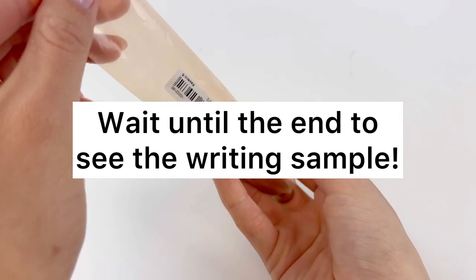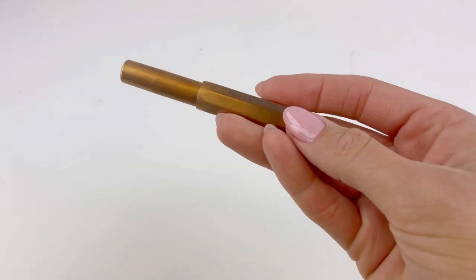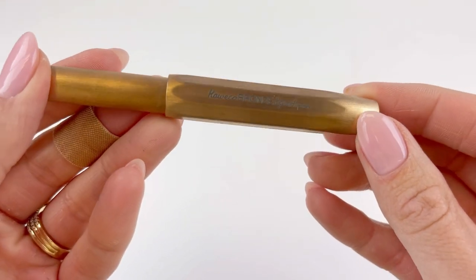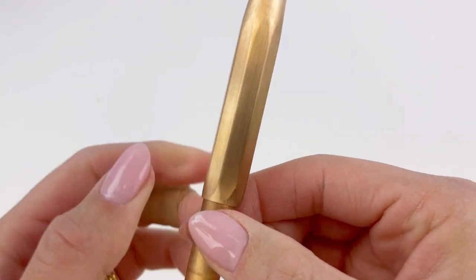In March 2023, Kaweco introduced a new version of their Kaweco Sport, the most popular pocket pen I've ever seen around, and this is the Kaweco Bronze Sport.